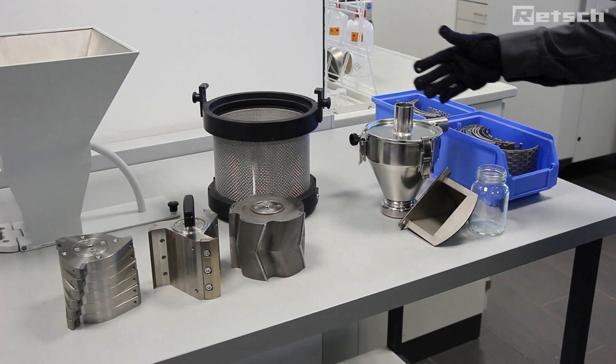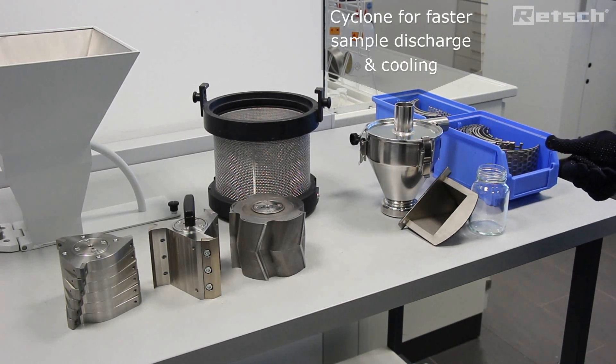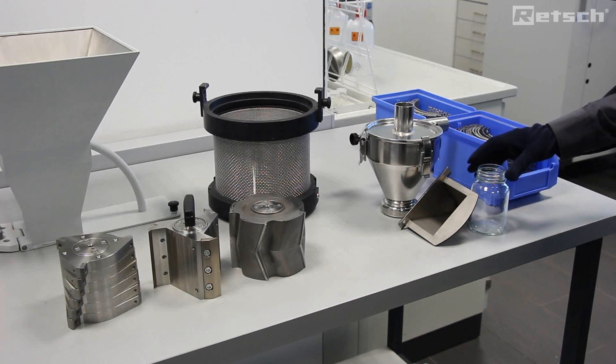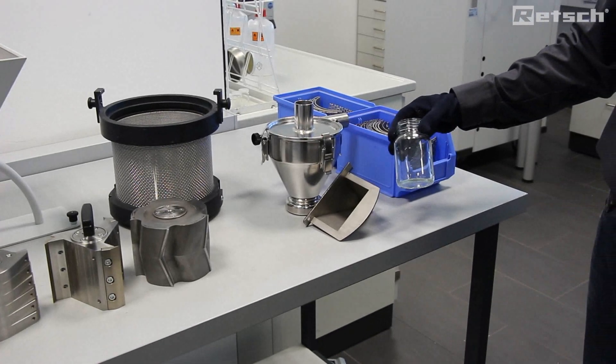Moving on, we can also see a range of cyclones whereby we can have suction provided by an industrial vacuum cleaner to pull through light and low density sample materials. And these can be collected in a variety of collection vessels including small removable glass bottles.